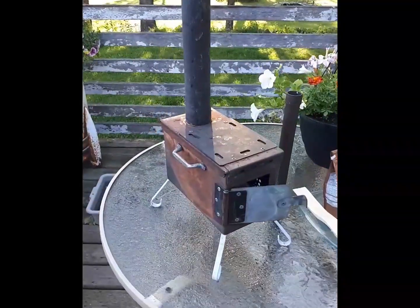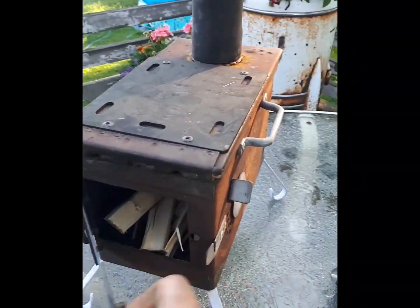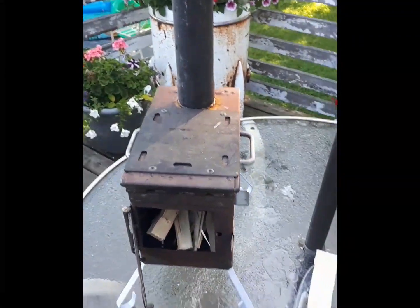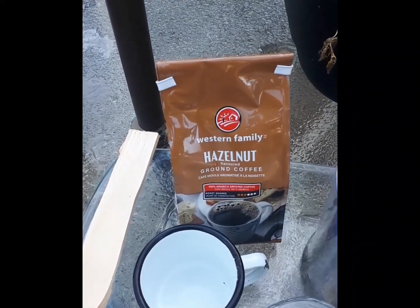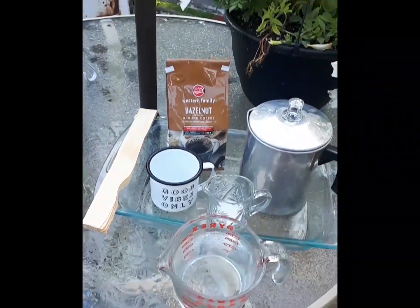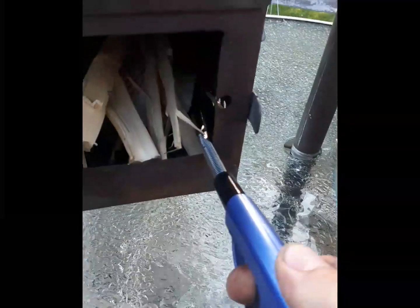Today we're running a miniature homemade ammo can wood stove. I made this out of an ammo can, based off some ideas from other people's channels, and then made my own style. For today's coffee, we're going to use a Western Family hazelnut ground and this coffee perk — the one I use all the time. We've got our water, sugar, and we're going to use the garage sale mug this morning.